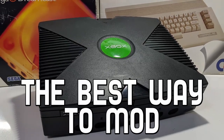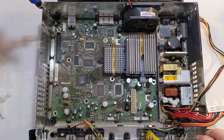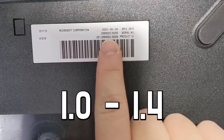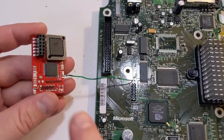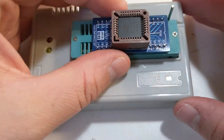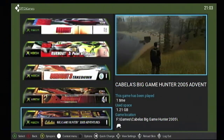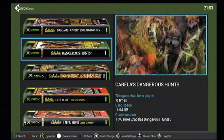In this video, I'll show you the best way to mod your original Xbox. This video will cover the modification process for Xbox revisions 1.0 through 1.4, including the entire process of installing your own Aladdin mod chip, flashing it with Cerbios, and installing a high capacity hard drive so you can play all your favorite Xbox games directly from your console.